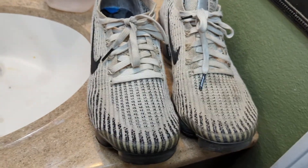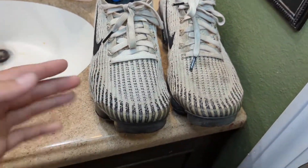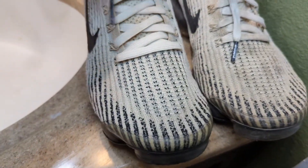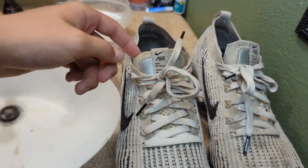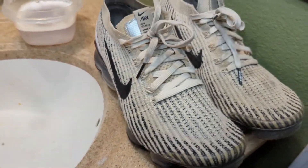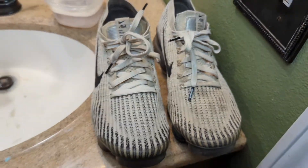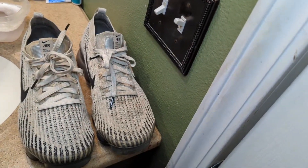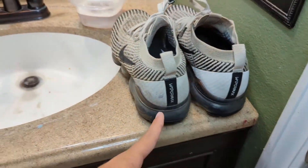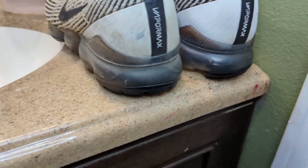Here's the before and after — the left one is the clean one, the right one is the dirty one. These could be way cleaner; I just didn't take too much time. See, the laces are still kind of dirty. But for just about 10 minutes of cleaning with homemade shoe cleaner, look at the difference. And then in the back — clean versus dirty — there's a big difference.